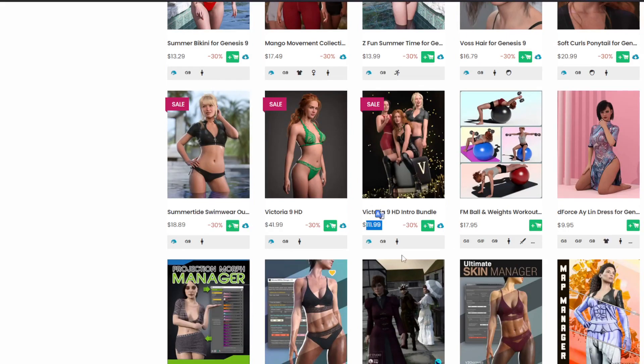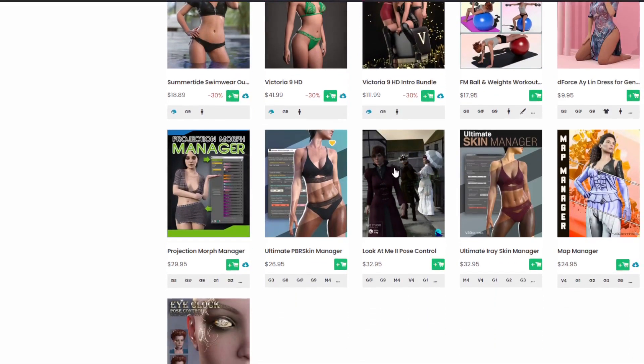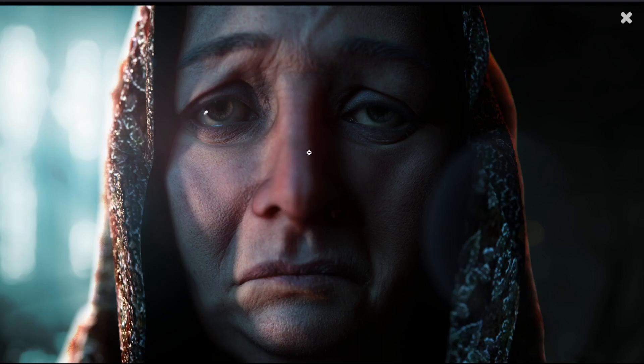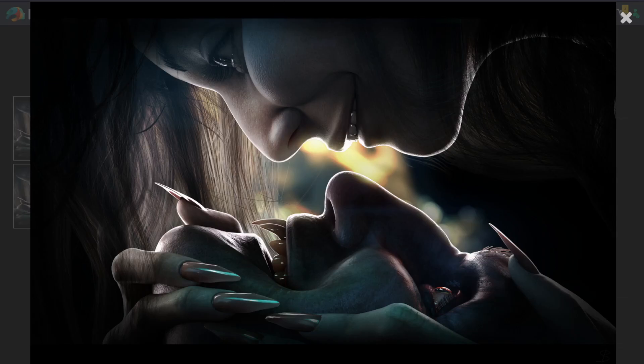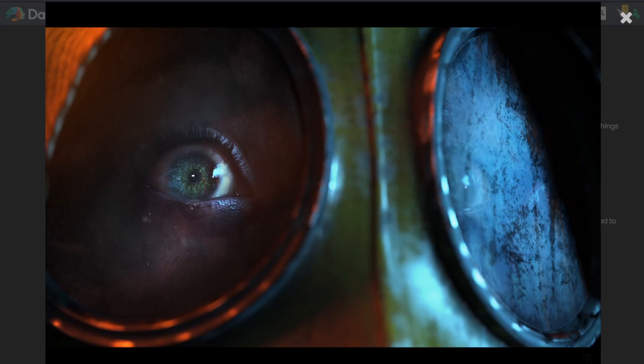Things are starting to drop in price, but some items are still overpriced. If you're on the fence about the cost of getting into Genesis 9, wait a bit — things will drop as more content comes in and sales get bigger. Some bundles were a waste of money despite the amazing figure included. But there are incredible things you can do with Genesis 9 for details — for close-ups it is absolutely unbeatable.